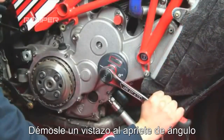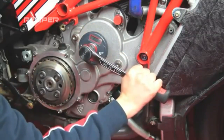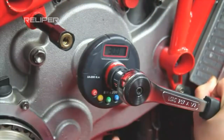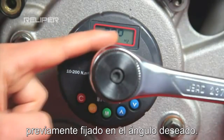Let's now take a look at angular tightening. Position the device on the tightening point. To move from torque tightening to angular tightening, simply press the button M and position the device in memory M2, previously set with the desired angle value.